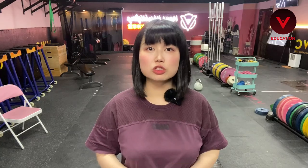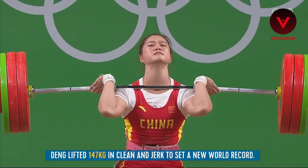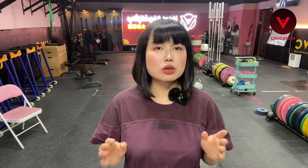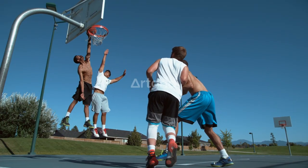We only do power cleans for two reasons. For Olympic weightlifting, the power clean is one of the lifting styles to improve your clean and jerk stats, and to improve performance in other sports like basketball, football, soccer, or running.